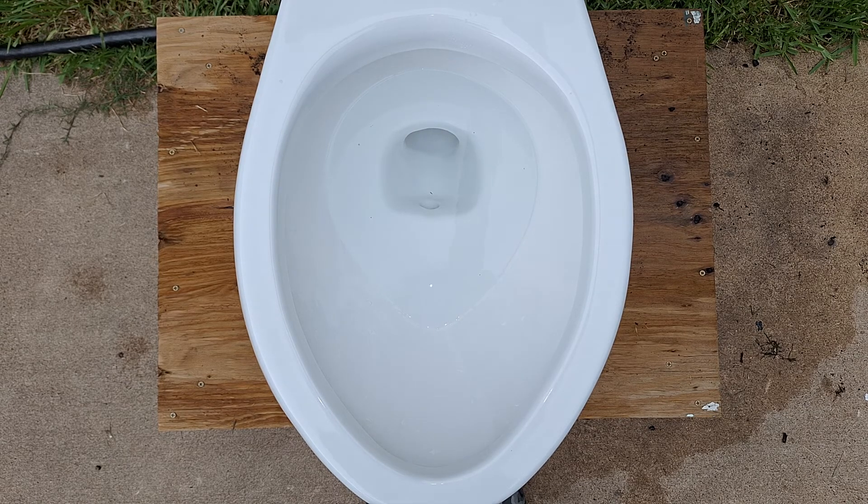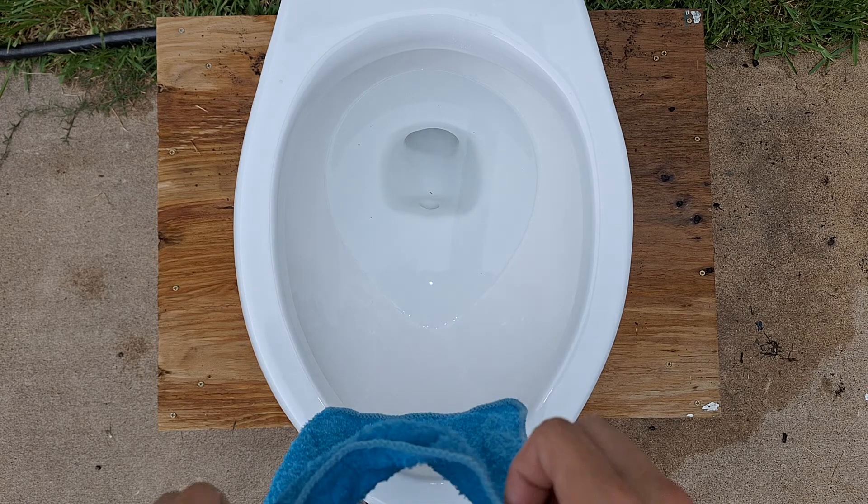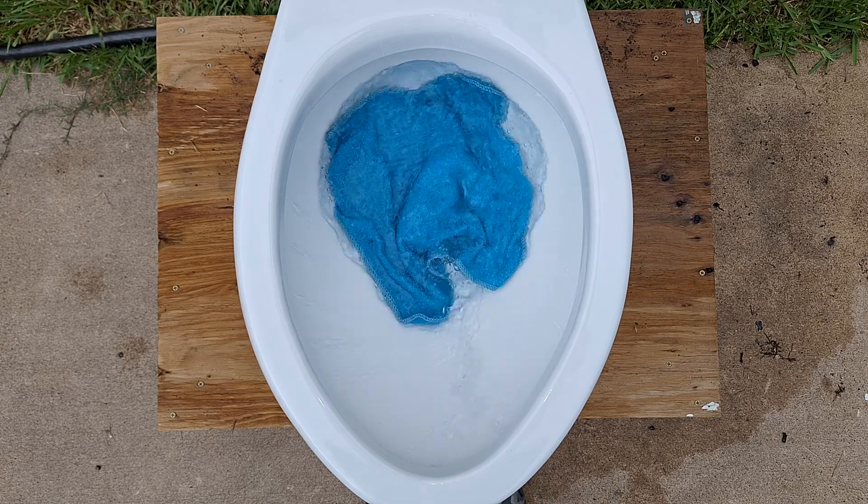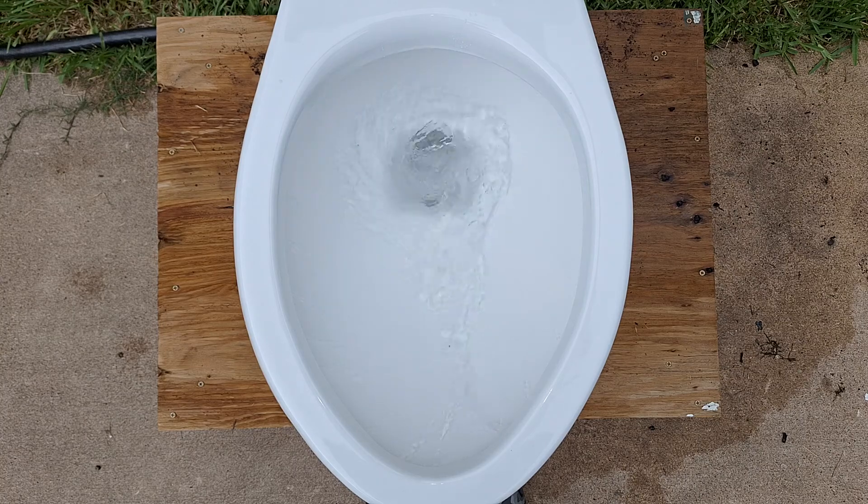For the first test, let's see if it can pass a washcloth. I think it will do perfectly. As expected, it did perfectly.